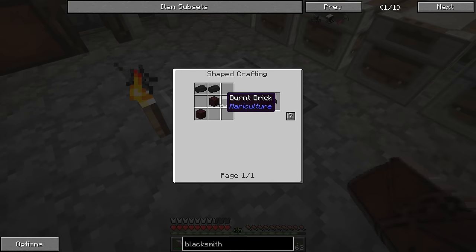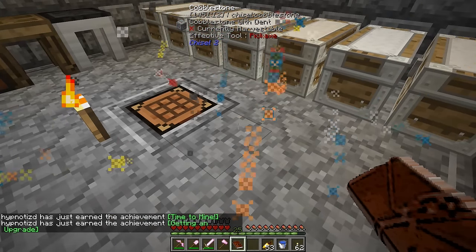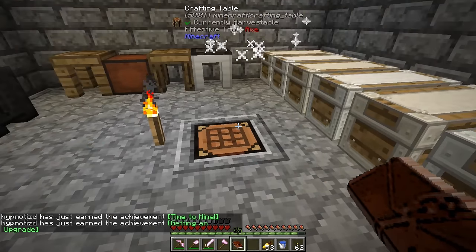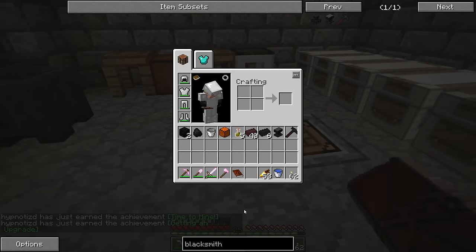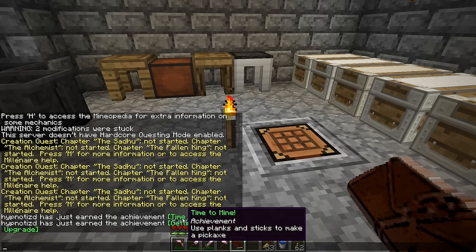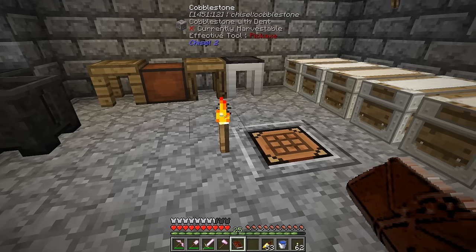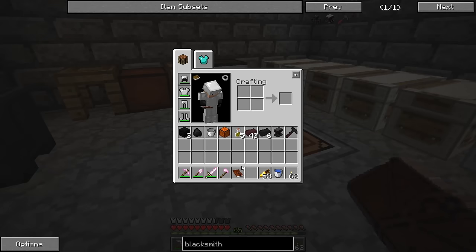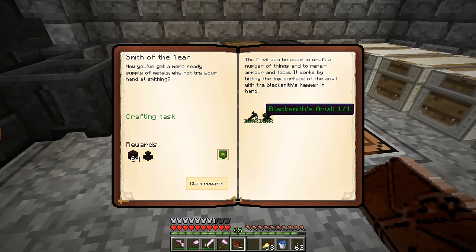I went ahead and made up the extra burnt bricks — about 12 left over — and made two brick construction blocks. Let's make the blacksmith's anvil: three burnt bricks, one nether brick, and three brick construction blocks. Now let's make the blacksmith's hammer: three burnt bricks and two nether bricks. Got the achievements 'Getting an Upgrade' and 'Time to Mine' — those look like vanilla achievements for constructing a pickaxe.